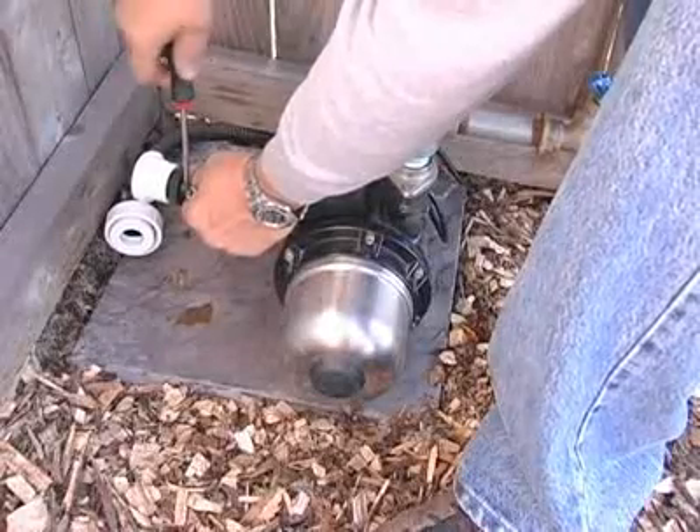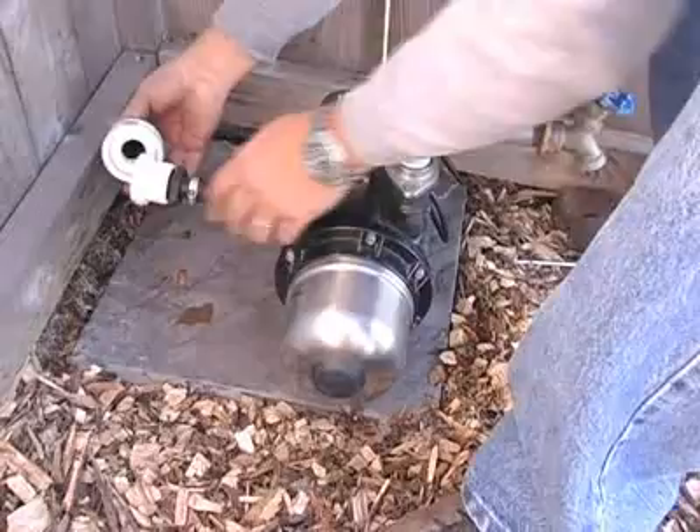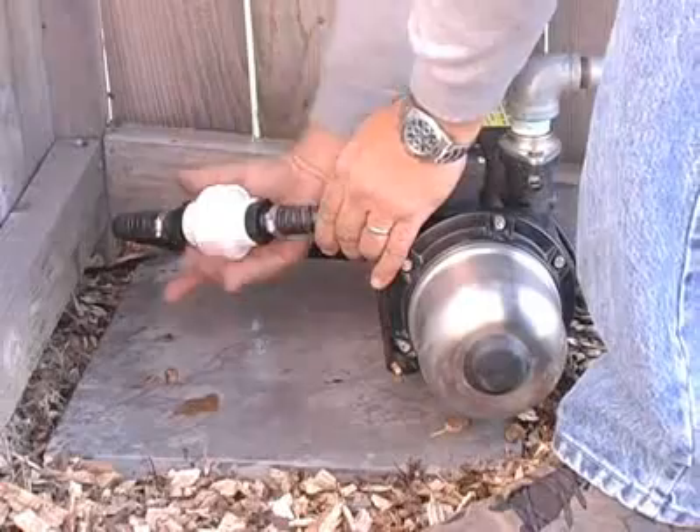Run the supply line to the booster pump location and install the union provided. A union is included to allow easy removal of the booster pump for service or winter storage, and should be positioned as close as possible to the pump's intake.